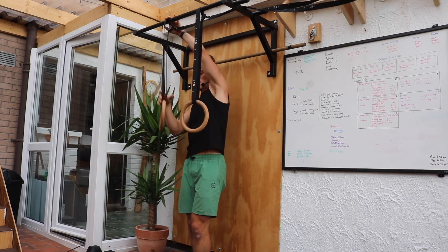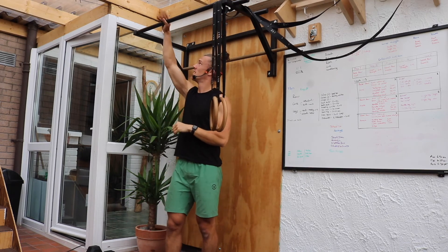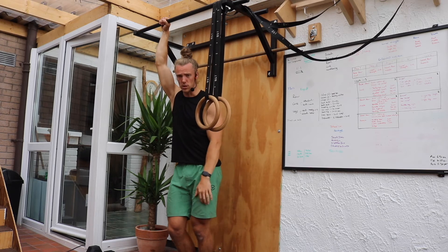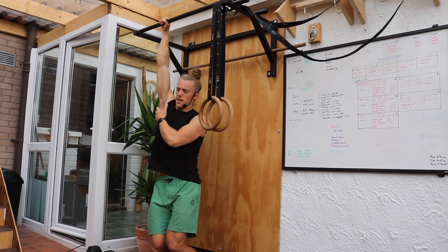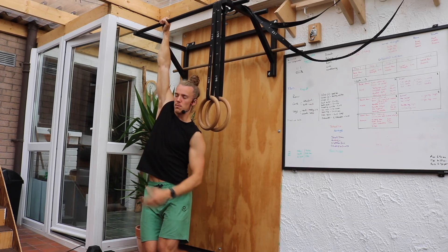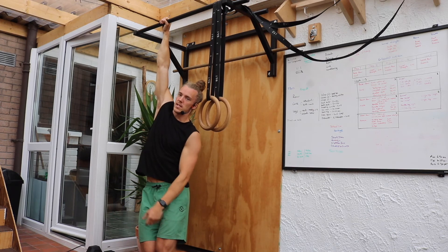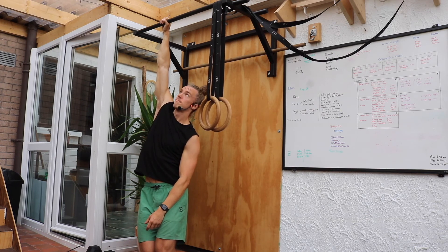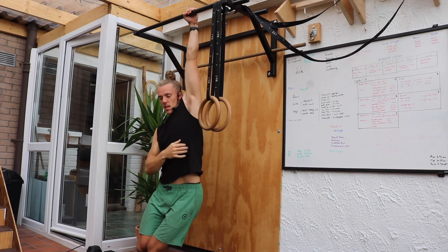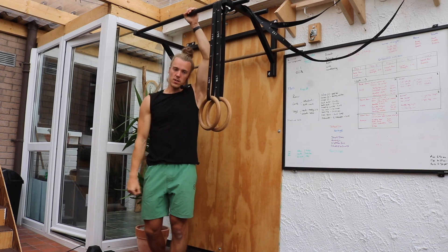In between sets, we're going to do a single arm hang. Now you might not be able to support your entire weight on one arm — that's okay, you can always rest your feet on the floor. We're trying to shrug that shoulder up, let it go as long as possible and feel that stretch all down the side. A little bit more intense than our kneeling curved cat. We'll do 20 seconds on one side and 20 seconds on the other side before going back to our next strength set.